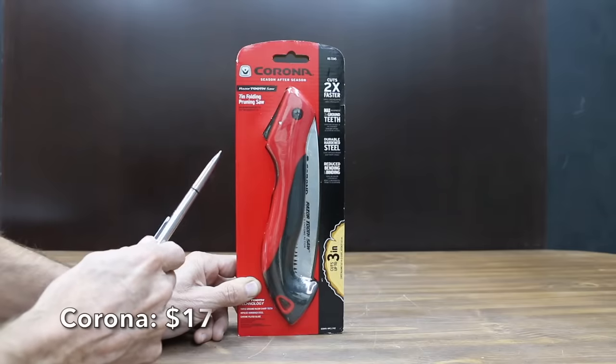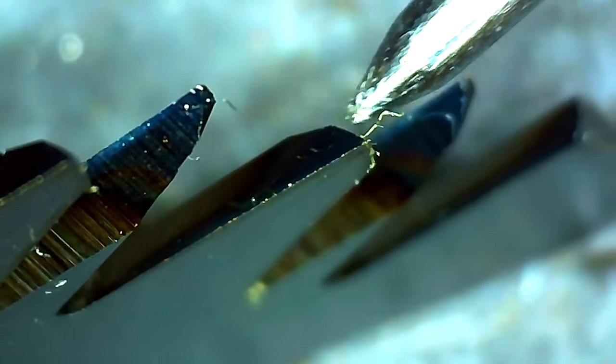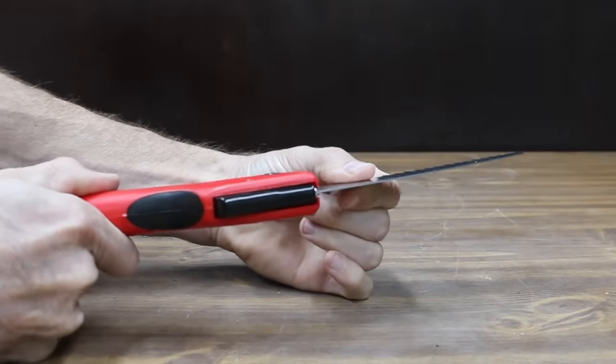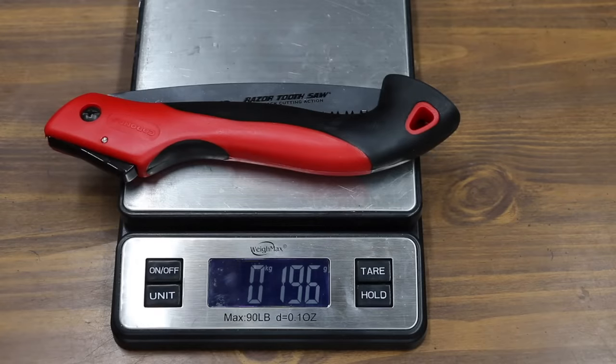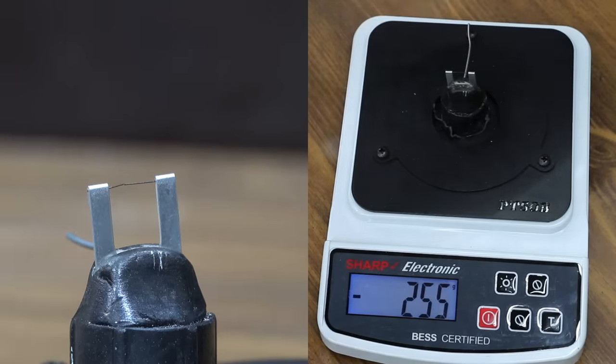Also at $17 is the Corona brand. It includes a 7-inch high-carbon steel blade that has been heat treated for hardness, with a chrome finish coat for smooth action and blade upkeep. Triple-ground teeth provide maximum cut efficiency. The Corona brand is made in Korea and weighs 196 grams. The Corona is by far the sharpest yet at 255, or 80 points sharper than the Fujiwara.